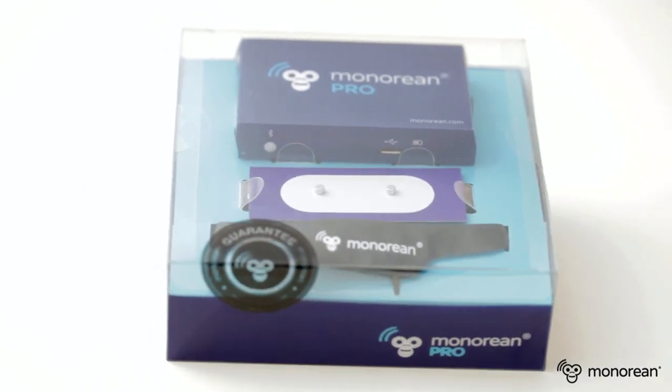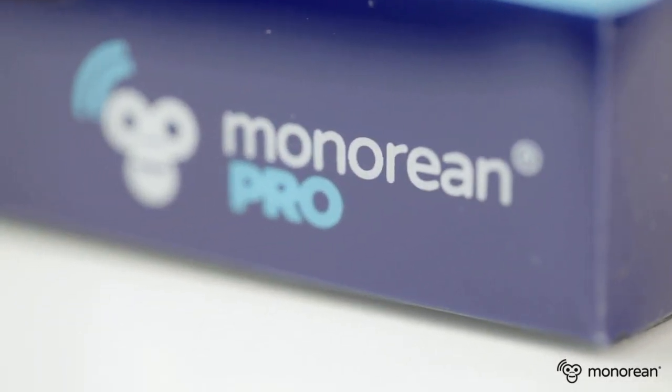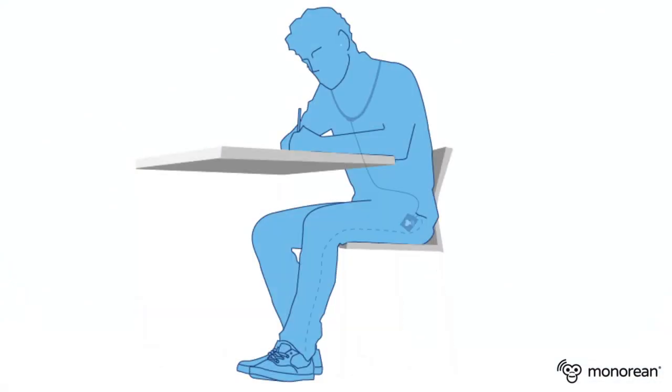Minorian Pro is an advanced model designed and manufactured by our engineers in Europe. Thanks to Minorian Pro, you will be able to receive discrete communications across unlimited distances.